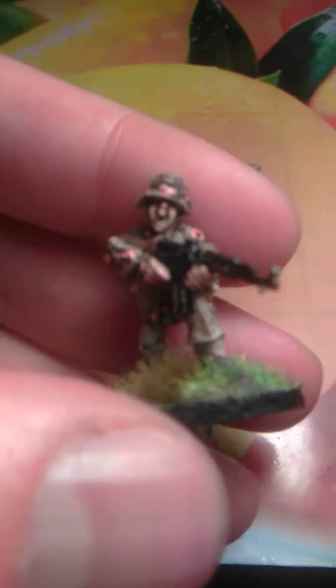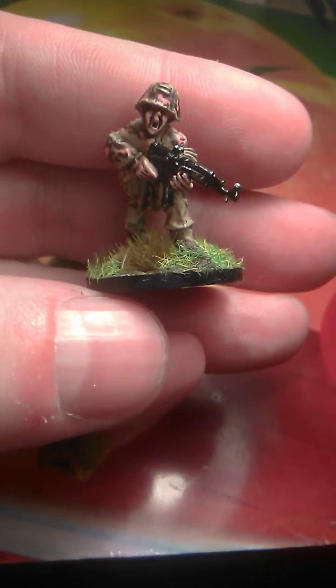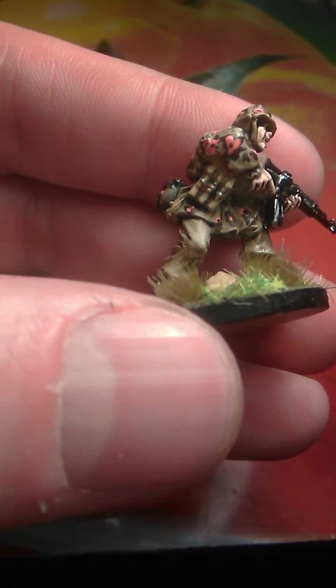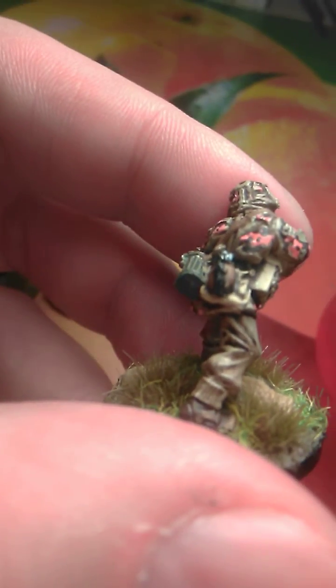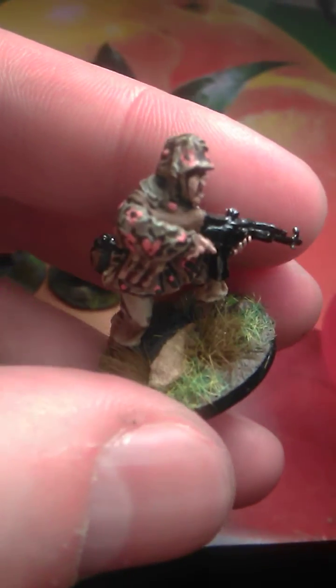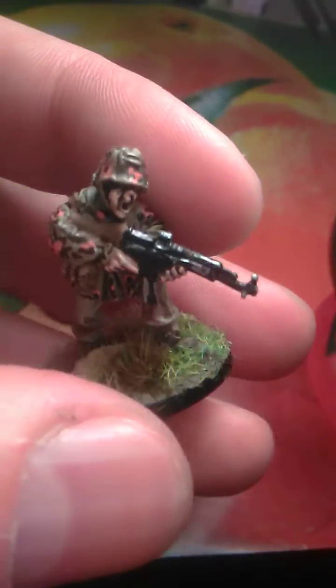This guy is shouting like crazy — 'Go, go, go, Americans are coming!' We can still focus on it. Yes, ammo pouches, water canteen. The rocks I left at their natural color; I was trying to see how they look.